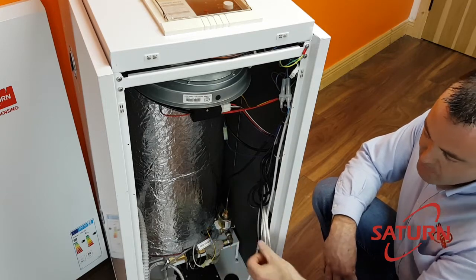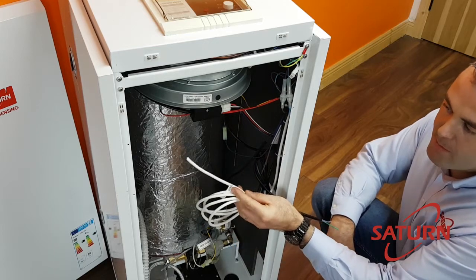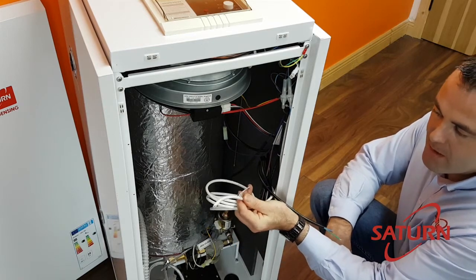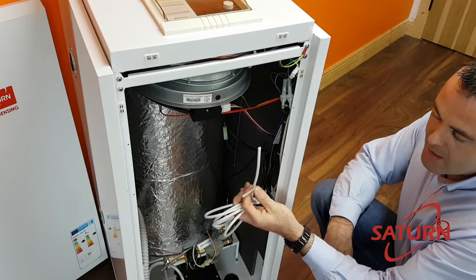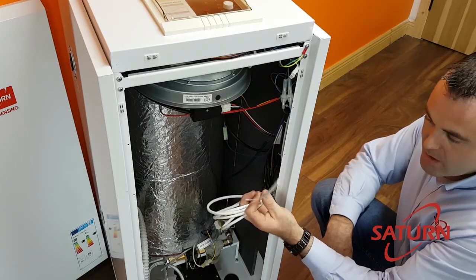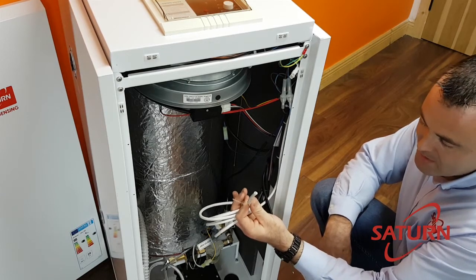Following on from the supply, we have a white flex which is the power supply for your circulating pump. As mentioned in the previous episode, the boiler will only circulate hot water. Also, as an example of one of the frost protection modes, the circulating pump activates.